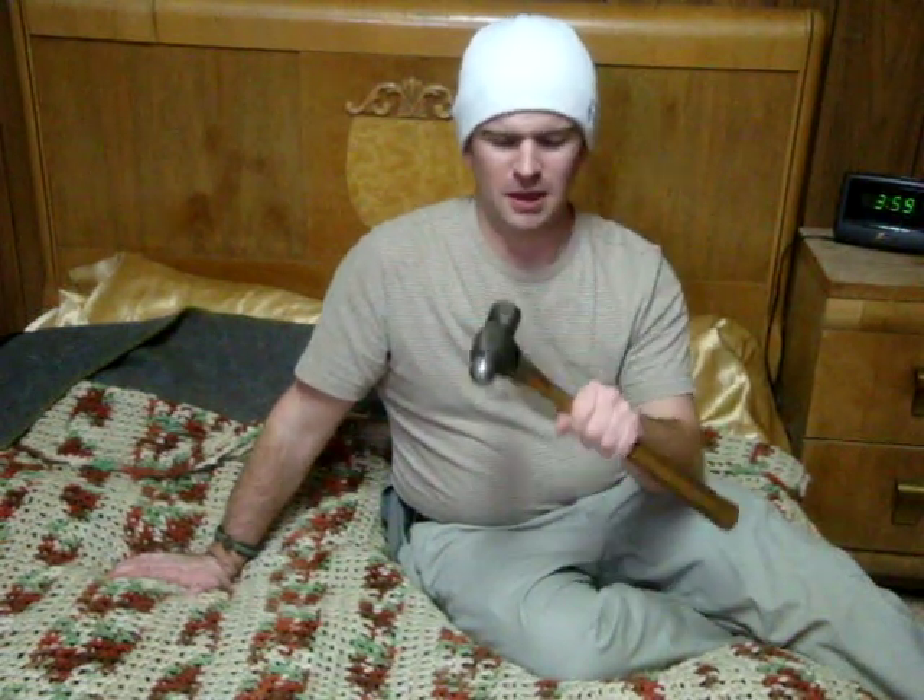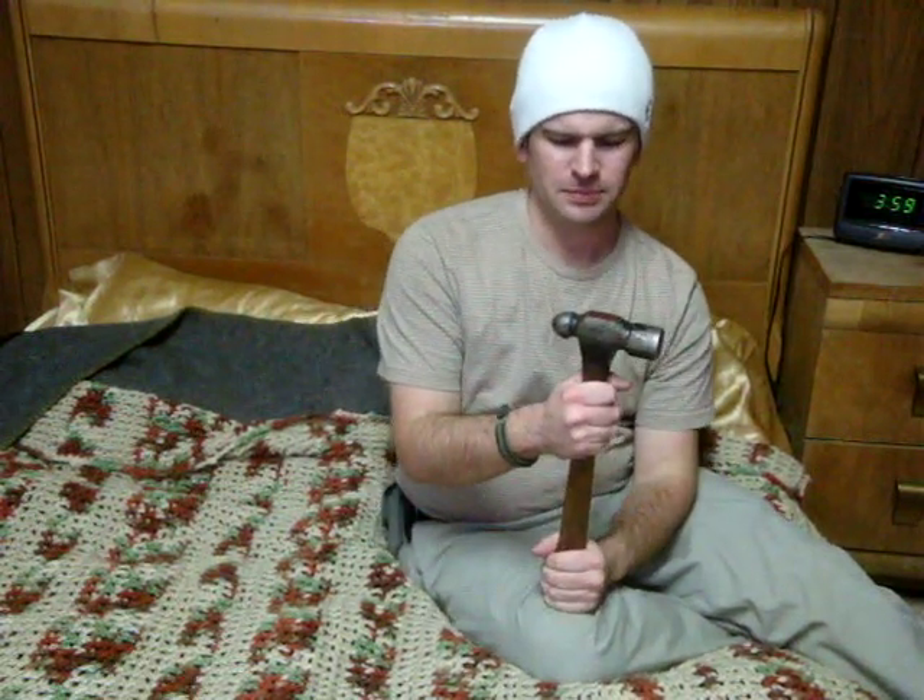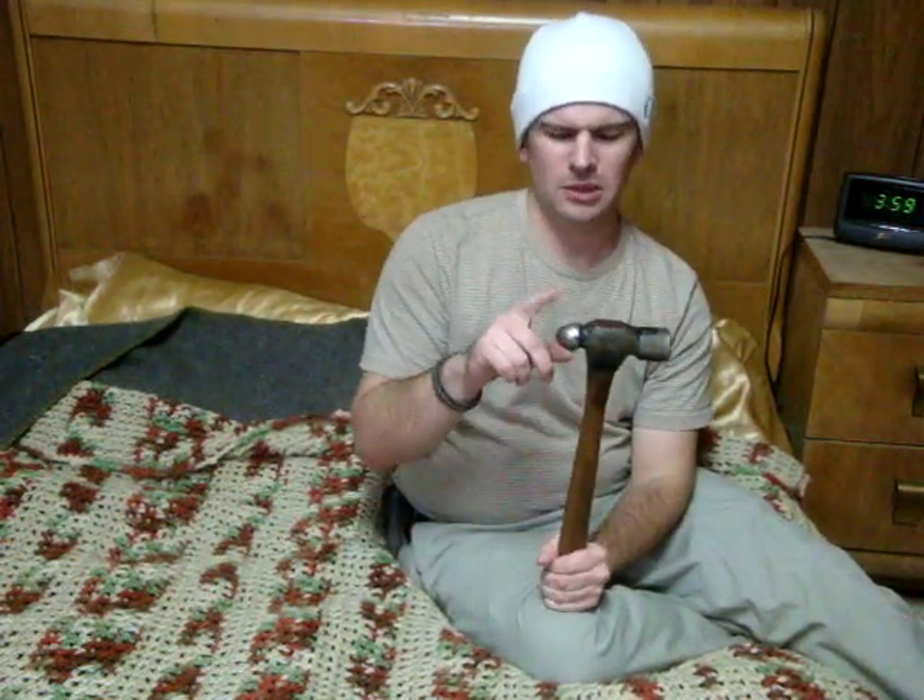I picked this up for eight bucks, so go check out your pawn shops for hammers and things like that. I recommend it, and when you've got a pesky nail to pound down, there you go — you're ready.